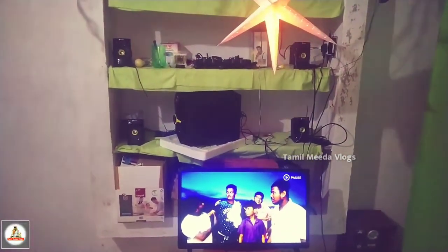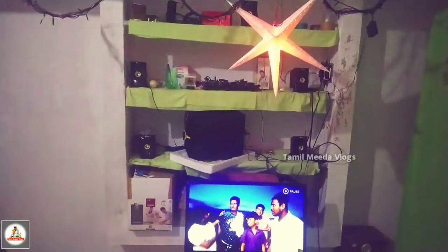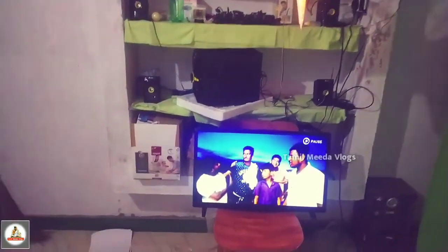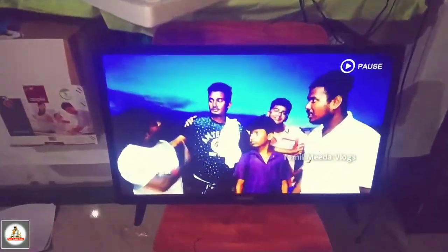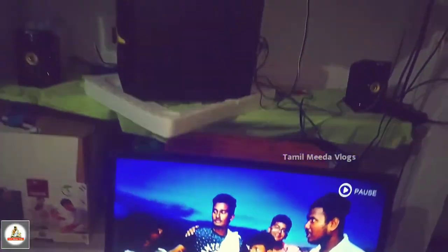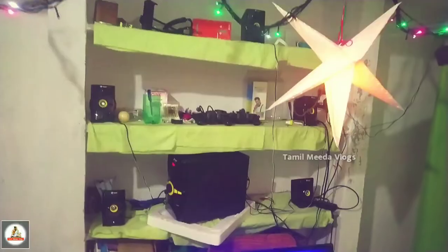Hello, this video is called Target 5.1 Home Theatre — how do we connect with an LED TV? I will tell you how to connect with this TV. That's why we have a review of Target 5.1 Home Theatre.